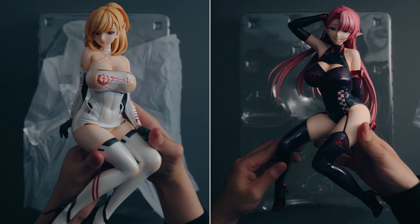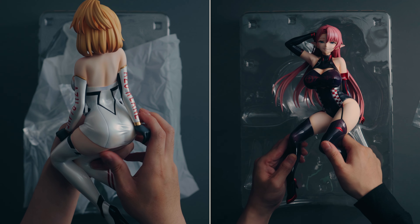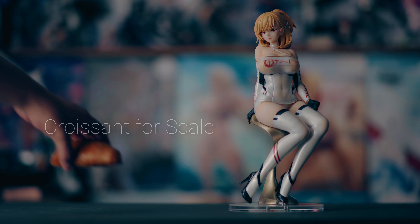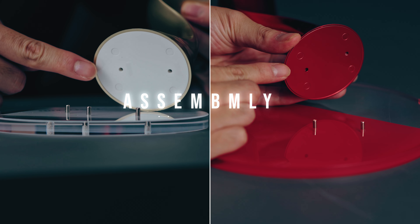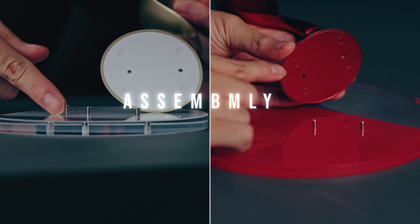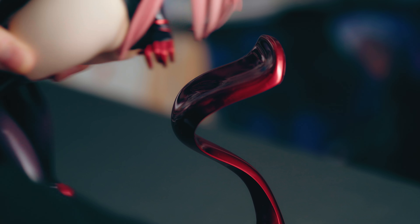You do get the figures themselves, and they're huge in multiple ways. Obviously being 1/4th scale they're going to be bigger, but whenever I get a 1/4 figure I never really understand how big they are until I actually have them. Assembly-wise, each of the chairs has two peg holes that match two pegs on the base, so you plop them over and then put the figures on the chairs.